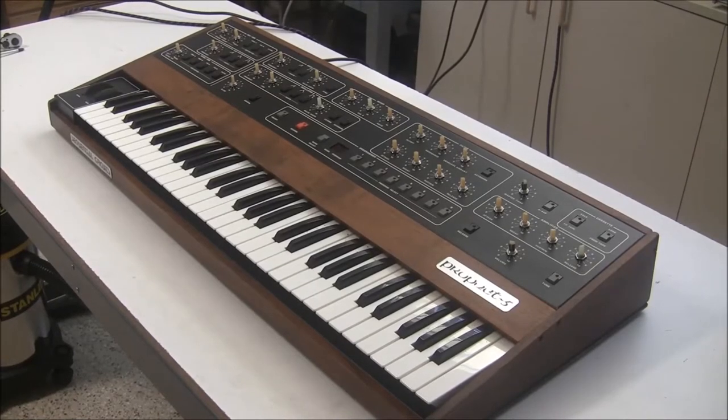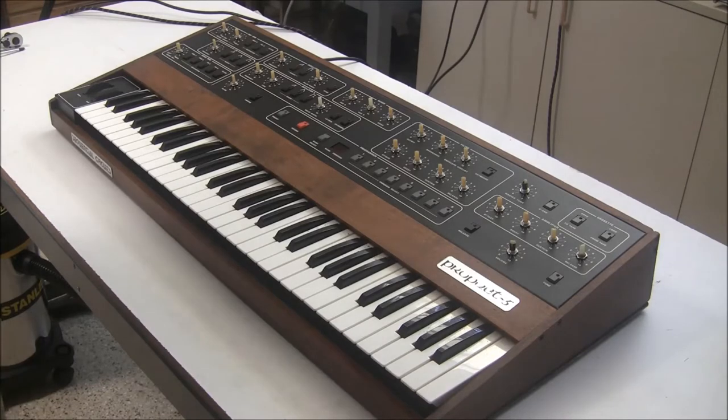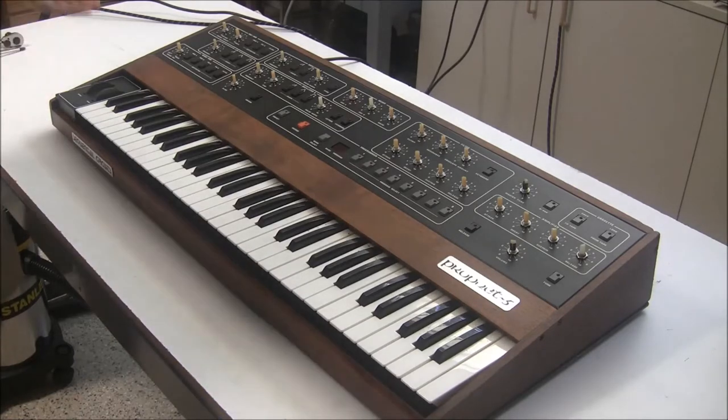Hi, this is Synth Chaser from SynthChaser.com and welcome back to my series on the Prophet 5 Restoration and Repair. This is part 4. In part 1 we opened up the Prophet 5 and had a look inside — it wasn't working, all the lights were on, 88 was showing for the program and bank number, and it wasn't responsive to any controls. In part 2 we rebuilt the power supply, in part 3 we changed a broken pot, changed the battery, and recapped the entire synthesizer. I left you with a cliffhanger — I didn't turn it on to let you know if what we did fixed it. Now it's time for the moment of truth. Let's fire up the Prophet 5 and see if what we did fixed it.